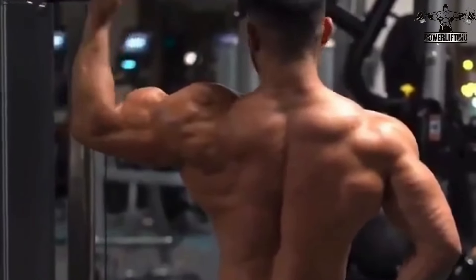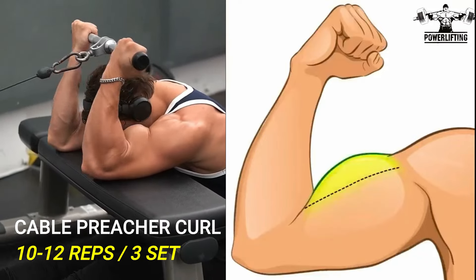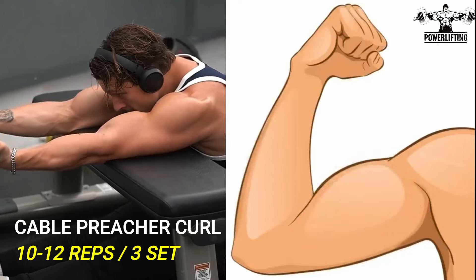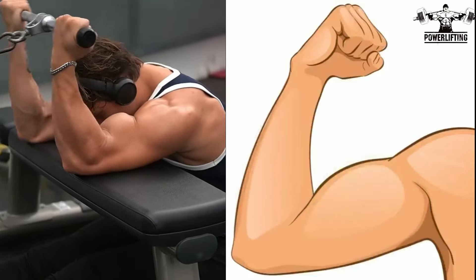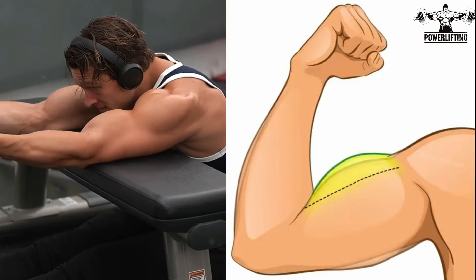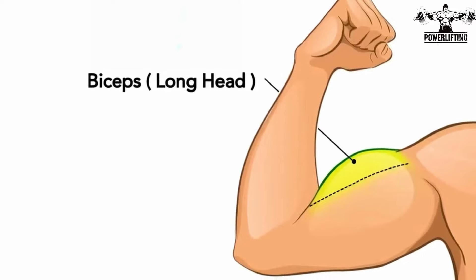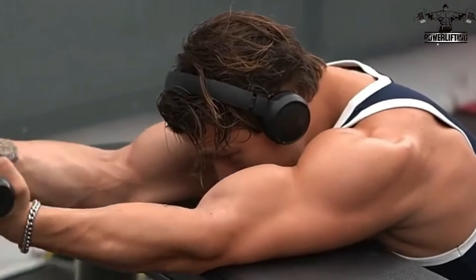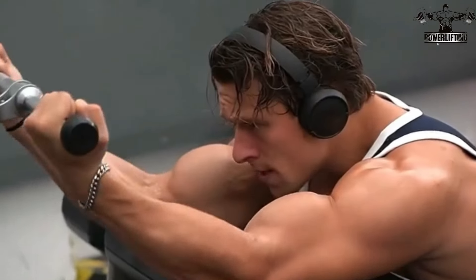Dumbbell squat curls: with a dumbbell in one hand, set up on a preacher bench so the pad is at the bottom of your pecs. Now extend your arms all the way down, flex the forearm and biceps, and curl the weight up. Extend back down and repeat for the desired number of repetitions.